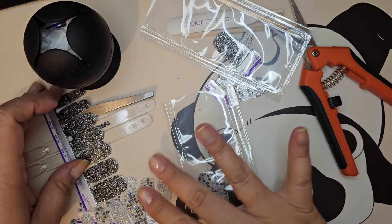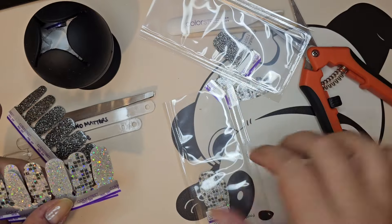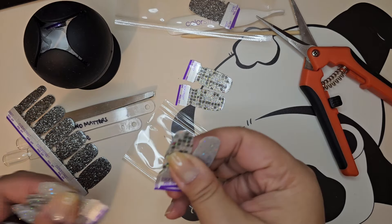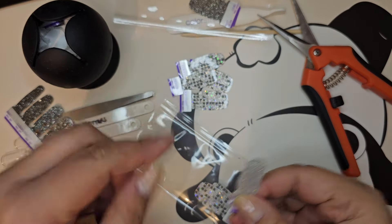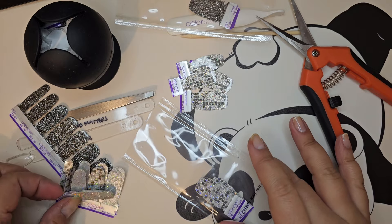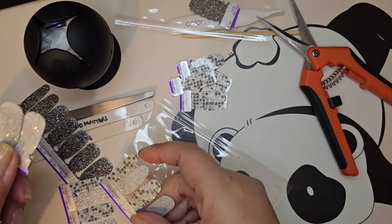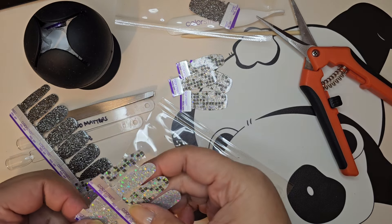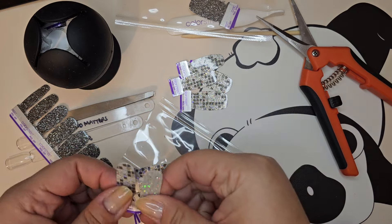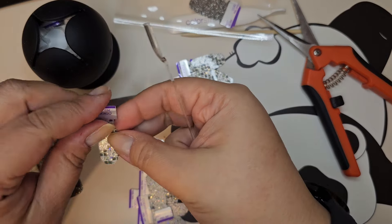Let's get started — I'm talking too much. I want my thumbs and ring fingers to have Frostbite, so those two will be the same. For the rest I want it dark, so I'm not going to use the light strips — I can save those for another time. I am going to use this one for sure and make a nail stick so I can remember that I used this set.